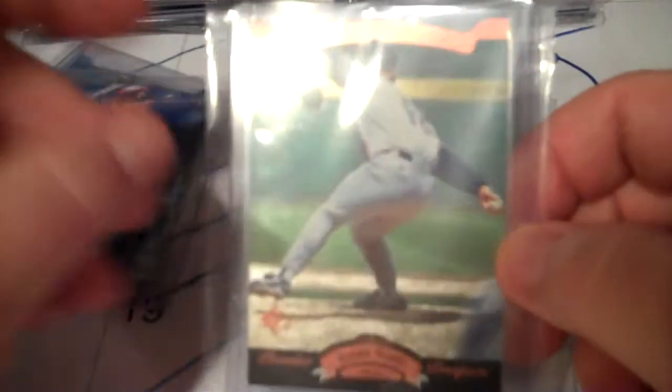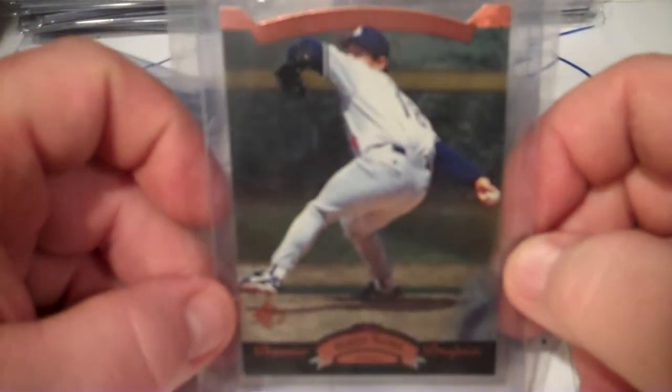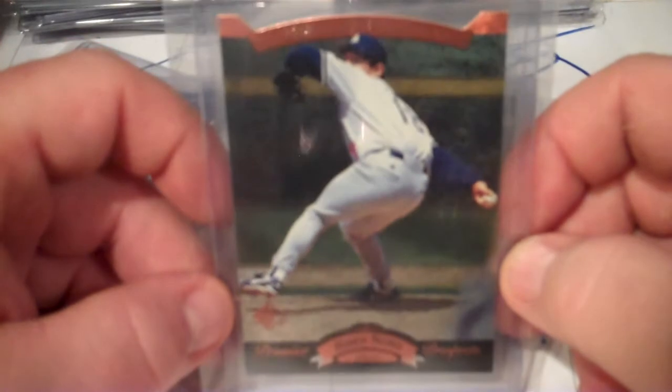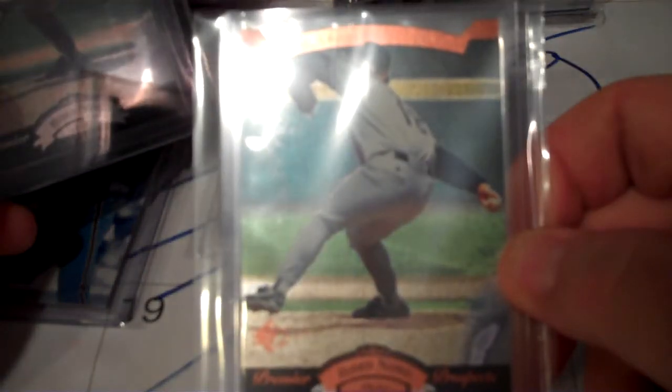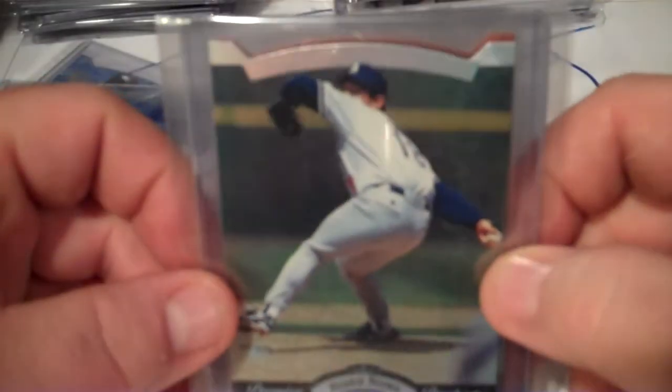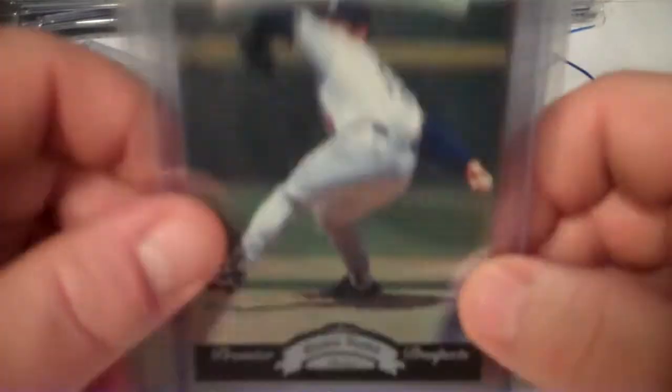I know there are a couple of Dodger fans out there, and believe it or not, Hideo Nomo is pretty collectible and had a better than average career. I think this is the bronze version, and this is the silver version, which I think is the best out of all the ones you can get.